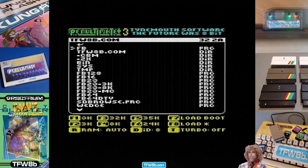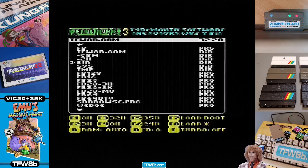Yo gang, Rod here, Futures8bit. Let me show you something here — we've done a thing and it's quite exciting.